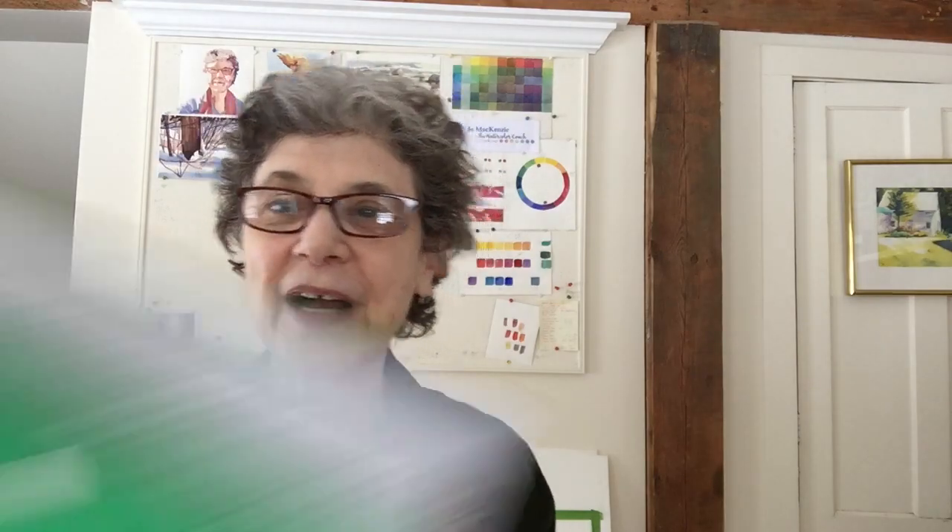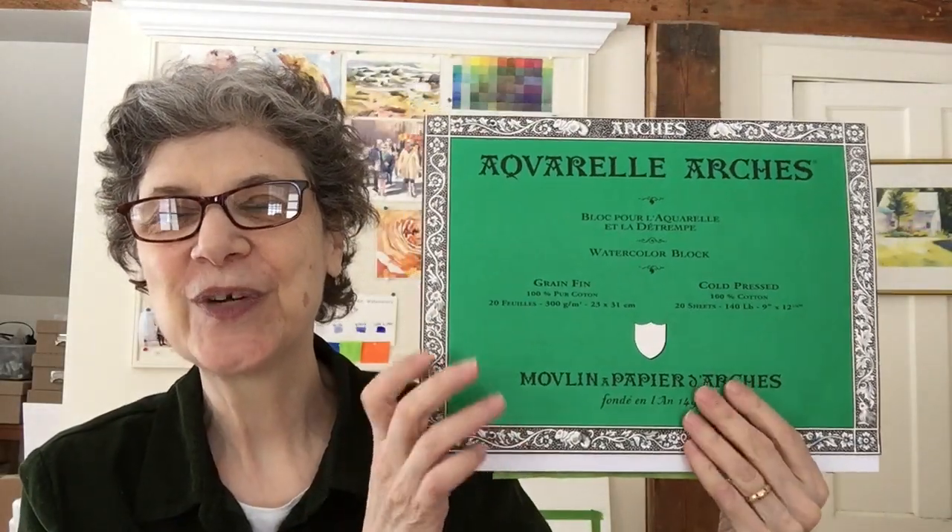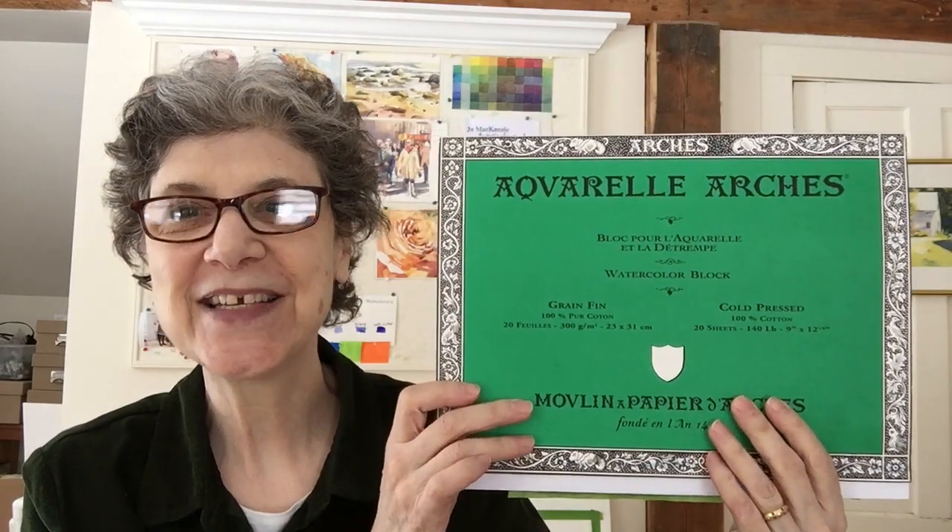And of course I would need paper. I would use the big green pad, which is 140-pound weight, and this is a 9 by 12. I don't buy my paper in pads anymore — now I buy it in sheets and cut it up into the sizes I want; it's more cost effective. So those are my absolute essentials, except for one other thing: because I'm Joe Mackenzie, I would need a ChapStick. I can't live without a ChapStick.